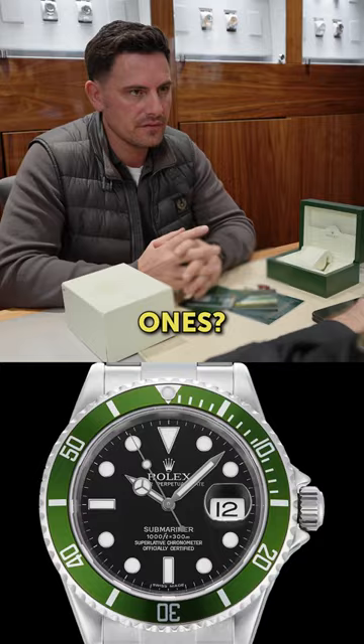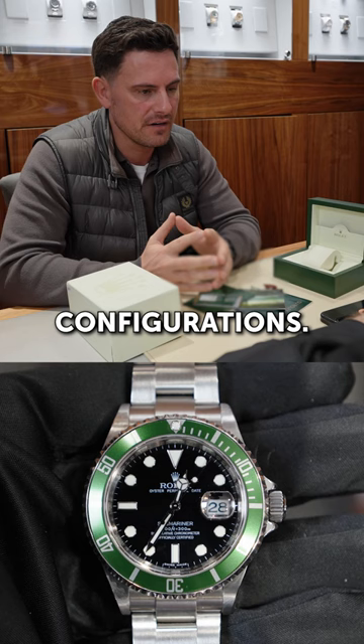Off the top of my head those are the different configurations, but this one is as it should be for a 2007 watch — it's £3,950 online.